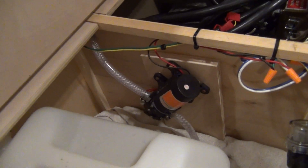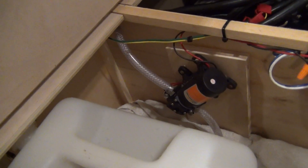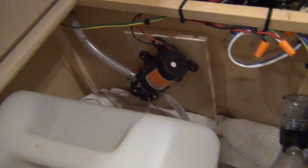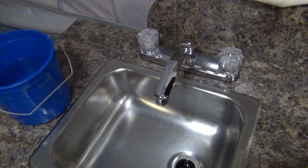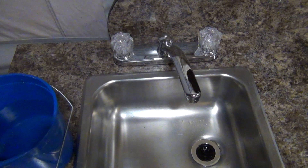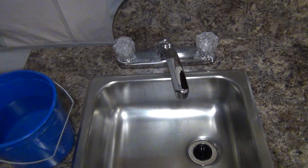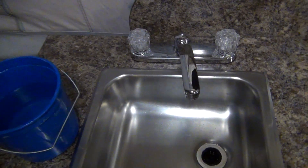Last year when I rebuilt the camper I put in a 12-volt pump. I got this idea from a guy on YouTube — he hooked up just a normal kitchen faucet. Basically when the pump reaches 55 pounds of pressure it shuts off, and if it goes below that it turns back on.